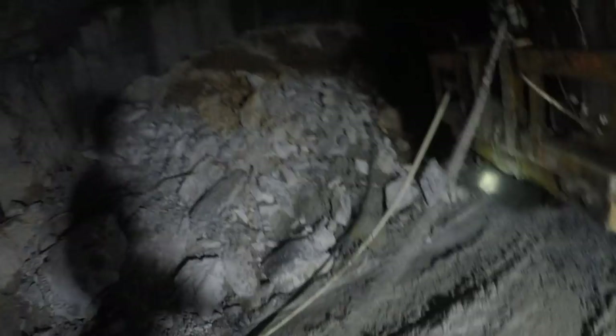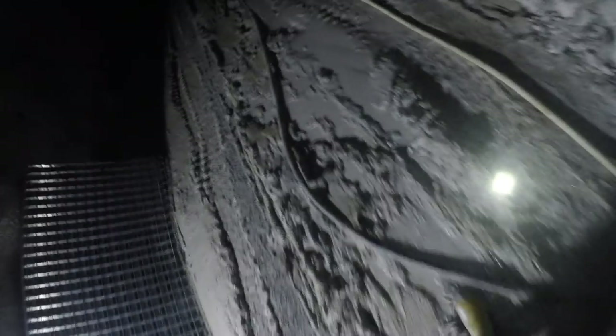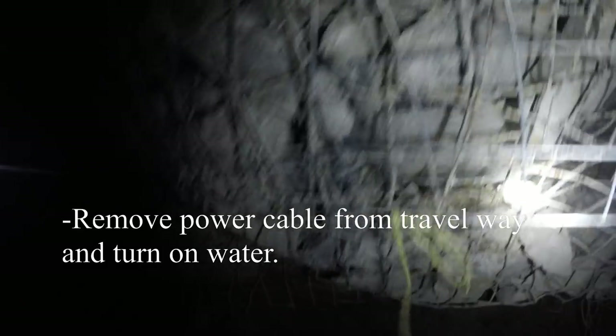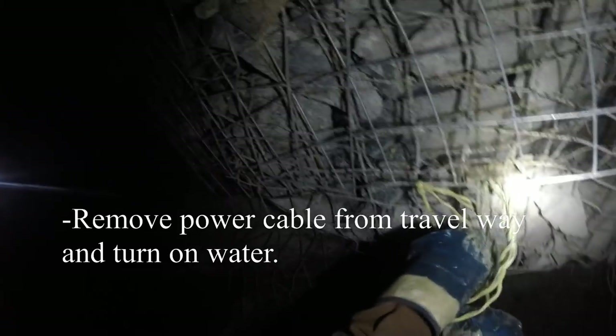Now we move the power cable off the road so nobody runs over it. Mechanics, shift bosses, or whoever can come right up to the back of your machine and not have to worry about running over your live power cable. It's important to make sure your panel is off when you come in. Throw it off the road as you make your way back to your panel, and then you can turn your water on on the way back. It's the least amount of walking possible and the safest way to handle the cable. Tie it up on the side to keep it out of any water. Tying it up with something non-conductive is ideal — rope or some cap hooks.